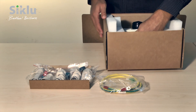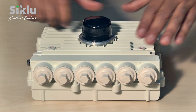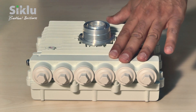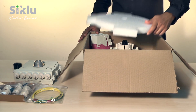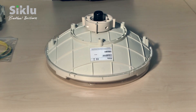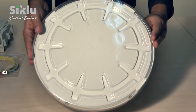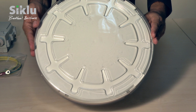Carefully take out the outdoor unit and place it on a clean, unobstructed work surface, and remove the plastic cap protecting the waveguide interface. Take the antenna out of its box. You'll notice a plastic cover protecting the antenna's radome — leave this cover on for the time being to protect the radome during assembly and installation. You will need to remove it only after powering up the outdoor unit, prior to aligning the antenna.